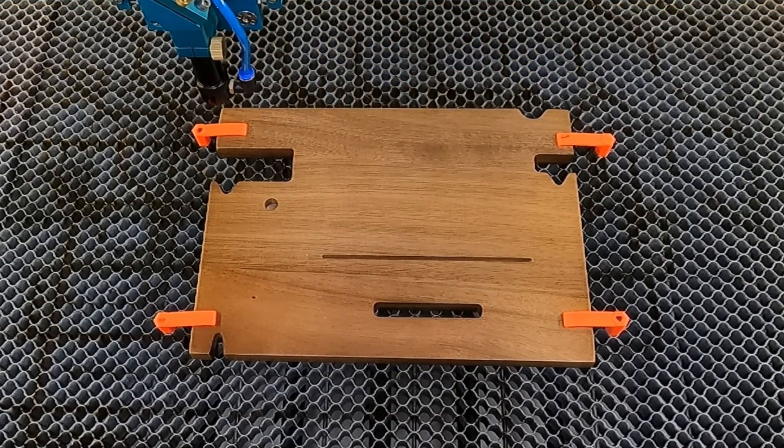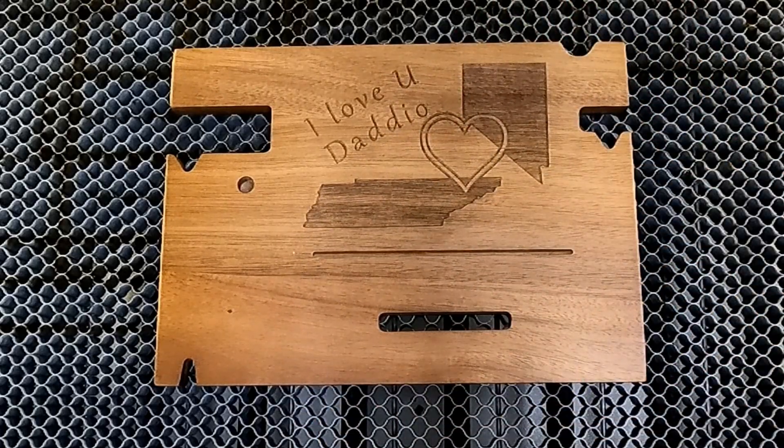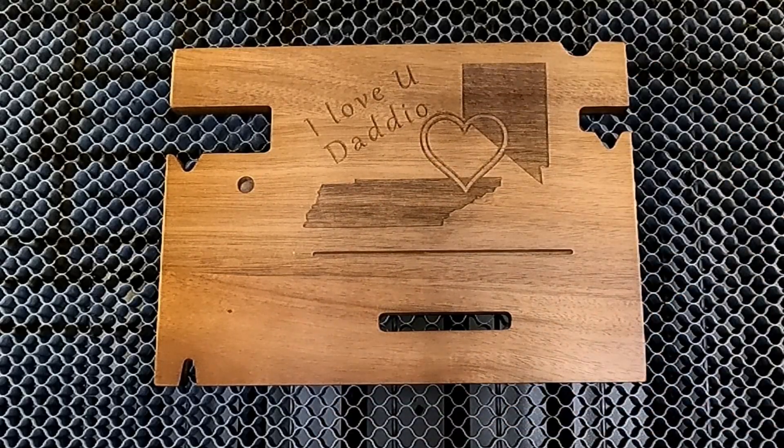It looks like it's going to go exactly where we want it, so I'll close this up and get it engraved. The engraving is all done. This particular customer wanted a fairly subtle design, so I didn't darken the engraving too much. You can see there's equal spacing on both sides, evenly spaced all the way around. As you can see, just using rectangles to map out the areas to avoid, you can do something like this with very little effort and no camera needed.